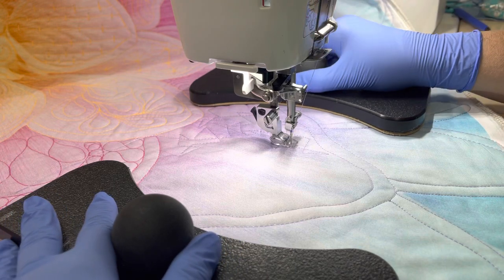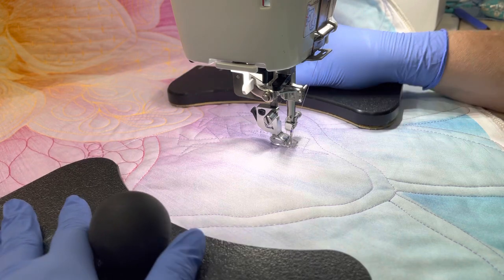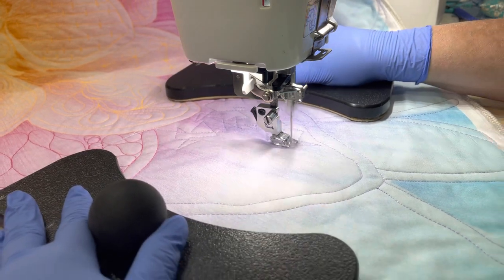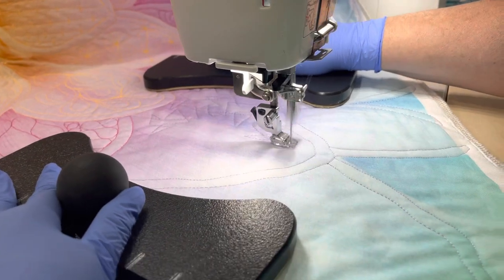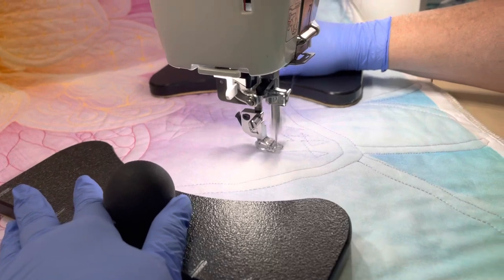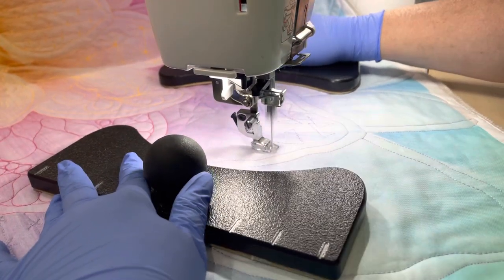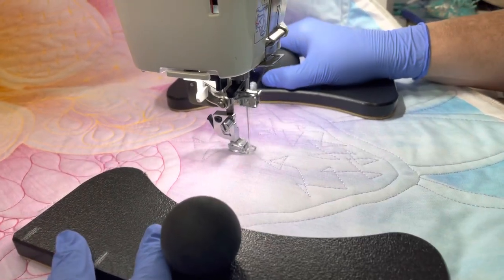Welcome, and this is Gee showing you how to do some traveling triangles. This is a great motif for covering a lot of area. If you just don't want to do stippling, it can provide a lot of texture and interest to your quilts.